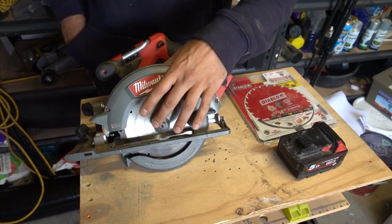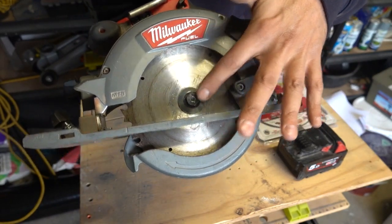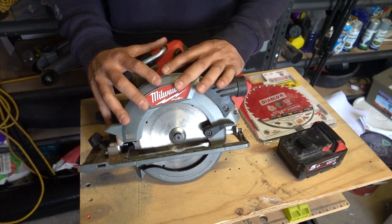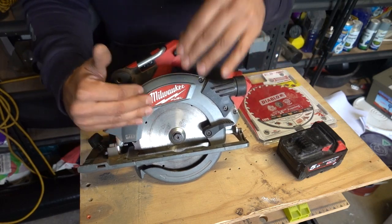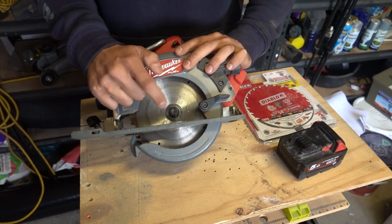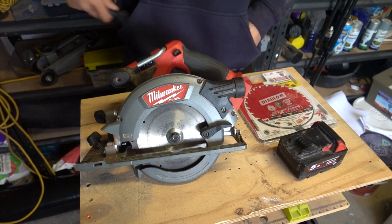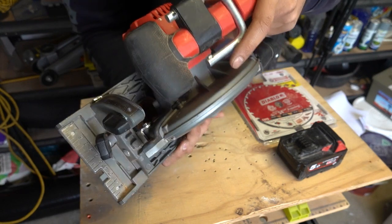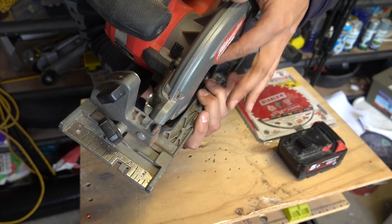What we're going to do is remove this little locking nut here. If we have a look on the front, you can see right there there's a locking nut. Now with these, sometimes you might find that there's a tool built into the actual circular saw itself. Milwaukee unfortunately hasn't got one included, but in this case we can use either an Allen key or an adjustable wrench. What you need to look for first and foremost is a little locking button up on the top — that will lock the disc from rotating.